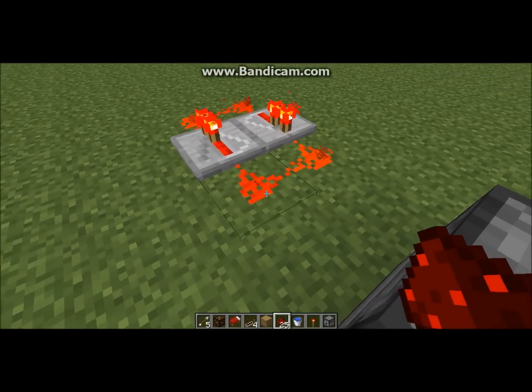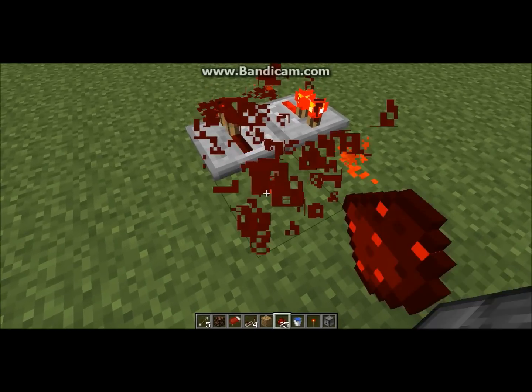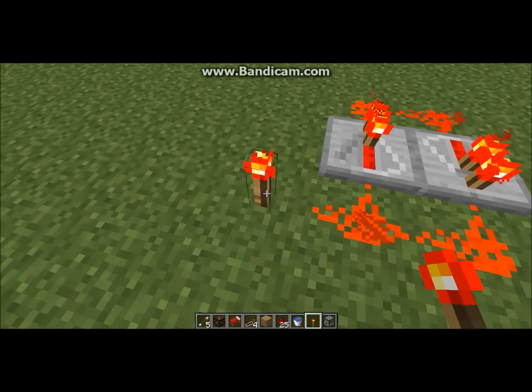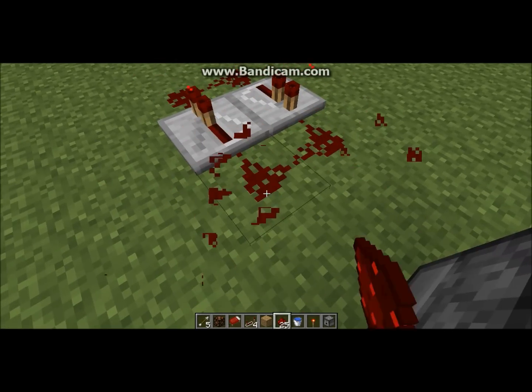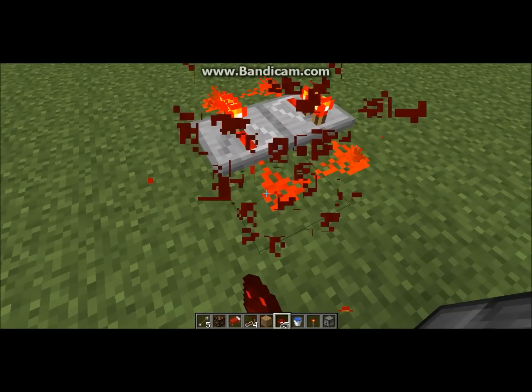Then you want to take out this redstone and place it really quickly — just like that.